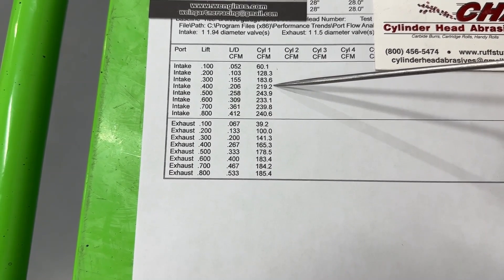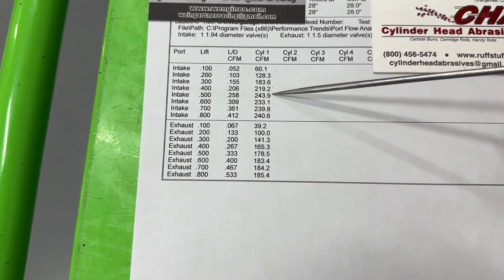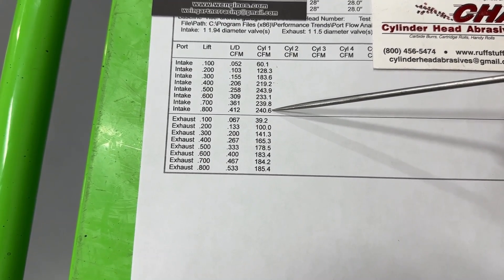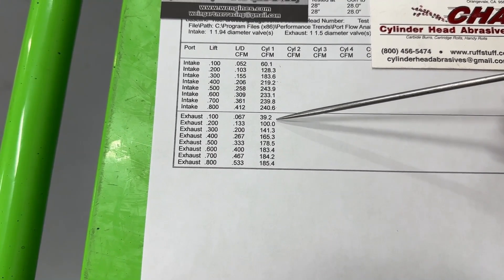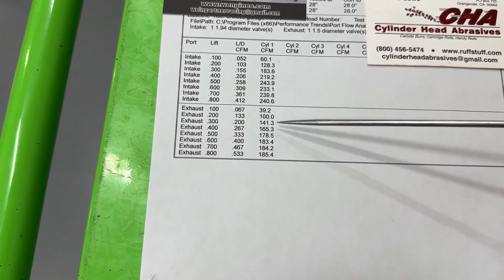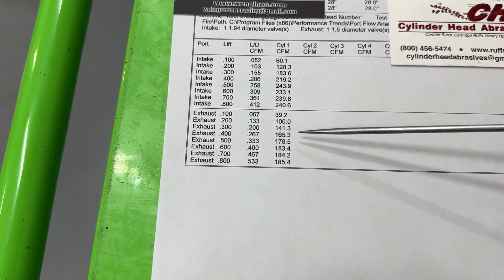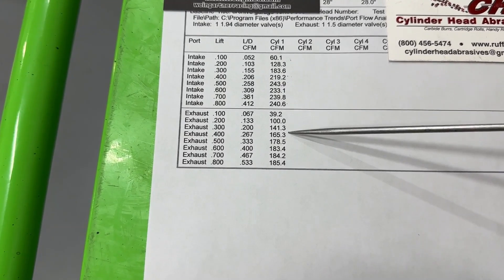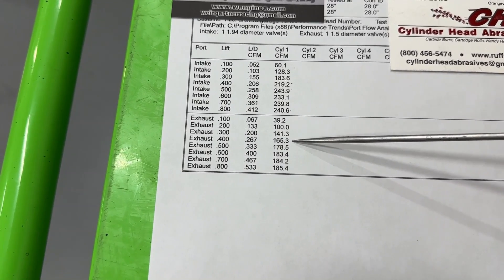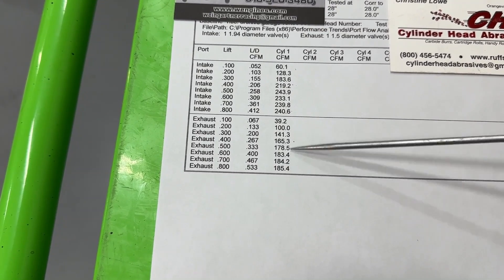Looking at the intake numbers — the 0.400 lift number is really important and it's 219 CFM. That's not bad, but that's a lot of work for 219. Peak numbers hit 244 at 0.500 lift, so if you machine the valve guide you could take advantage of that. After that it drops back to 241. On the exhaust, the numbers are really good — several aluminum aftermarket heads only flow 170–180 CFM on the exhaust, and this cast iron head matched that. At 0.400 lift it's 165, and it peaks at 185 — really good progress from a stock casting that typically only flows in the 140s.